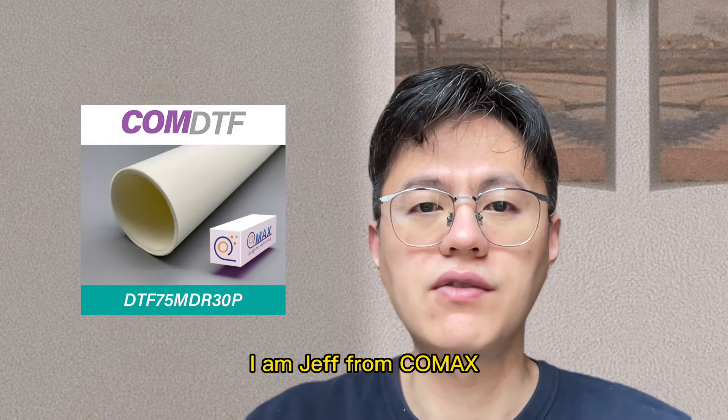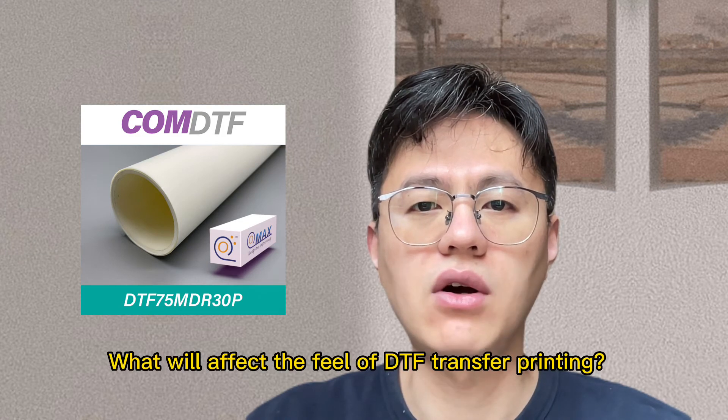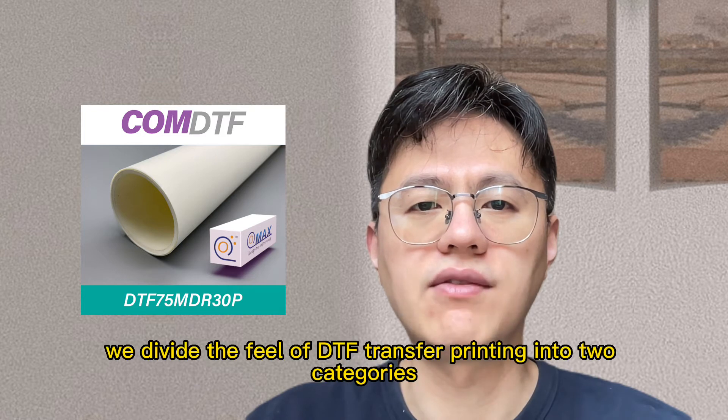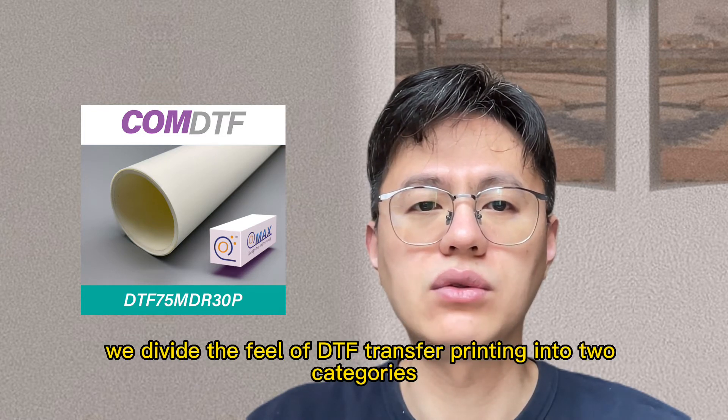Hello everyone, I'm Jeff from ConeMax. What will affect the field of DTF transfer printing? Usually, we divide the field of DTF transfer printing into two categories.